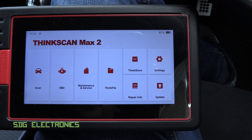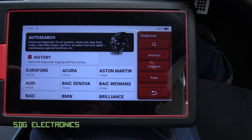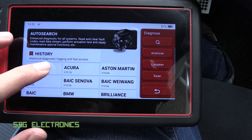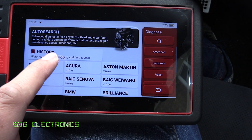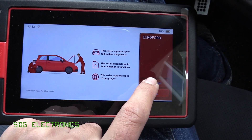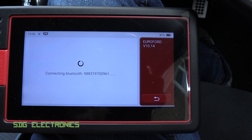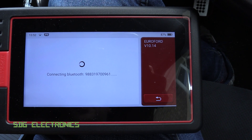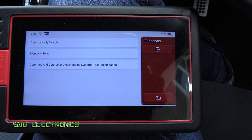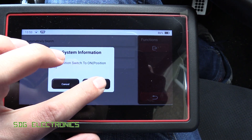With the adapter plugged into the car and the ignition on, go to scan. The quickest way is to select the brand of car rather than do an automatic search — that seems to be a lot quicker. Then go to diagnose and it will establish a connection to the vehicle, confirm the vehicle type, and present you with some options. We want to do an automatic search.